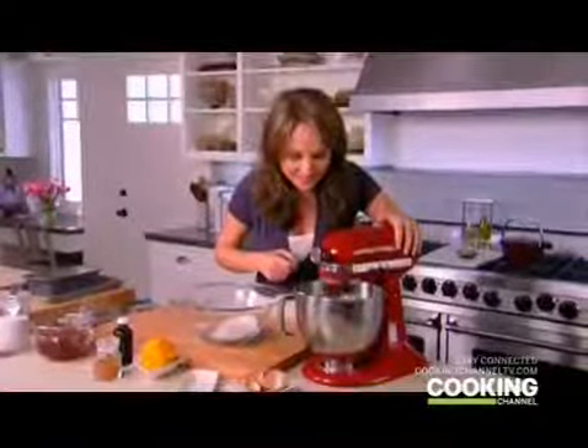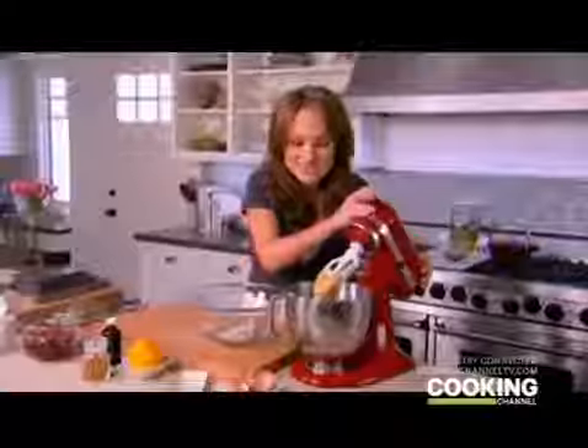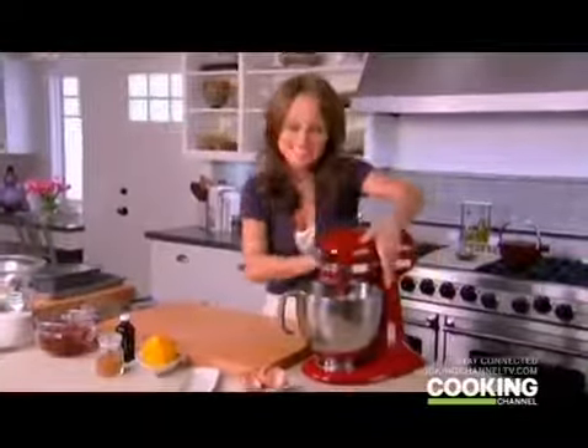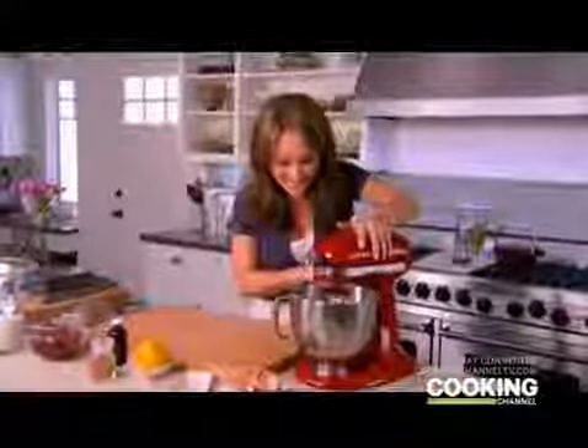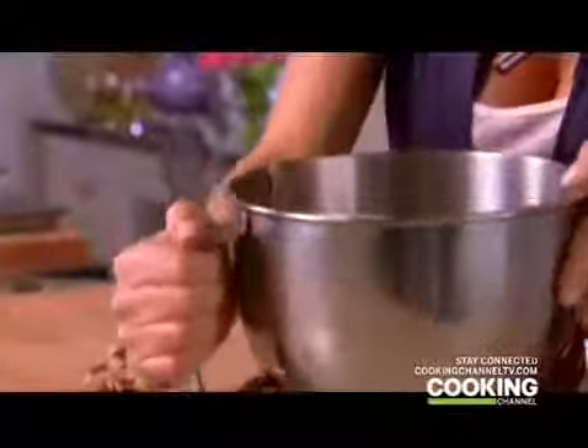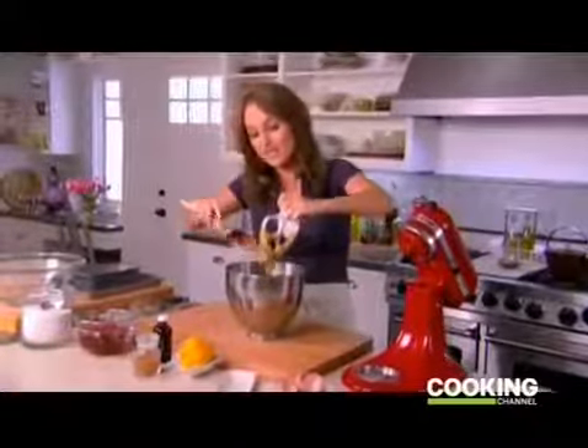I add the dry ingredients in batches — first batch, second batch — mixing between each addition. I can still smell the cinnamon and the orange, so yummy. Once all the dry ingredients are in, I give it one last mix. Then I take the paddle out, remove the bowl, and clean off the paddle to make sure I get all of the dough.